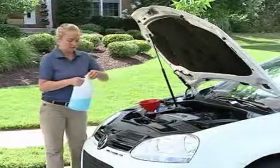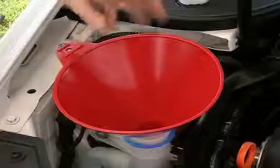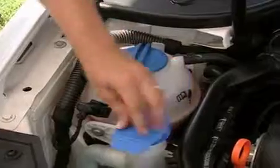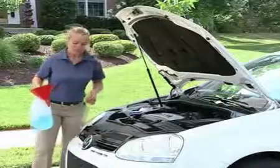With any fluid, you'll never want to overfill that fluid reservoir. So once you've got plenty of fluid in there, go ahead and remove your funnel. Put that screen back in. You've got your windshield washer fluid.